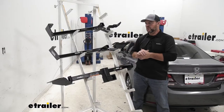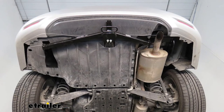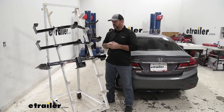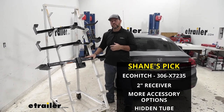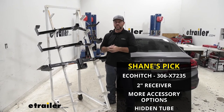Each one of these hitches is going to mount very similarly. They're going to mount to existing holes in the frame, so we're not going to have to worry about drilling any extra holes. In my professional opinion, out of these three, I would go with the Eco Hitch because of the tongue weight, because the cross tube is hidden behind the bumper fascia, and because it's going to give you more options for hitch mounted accessories.